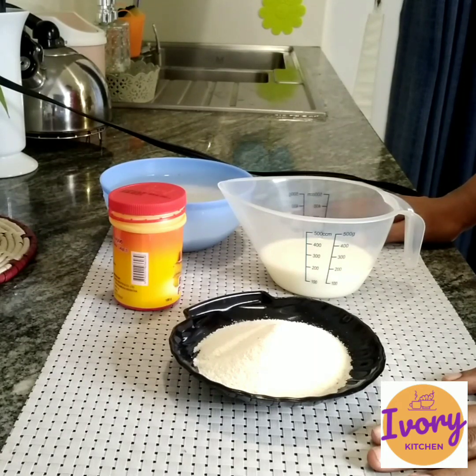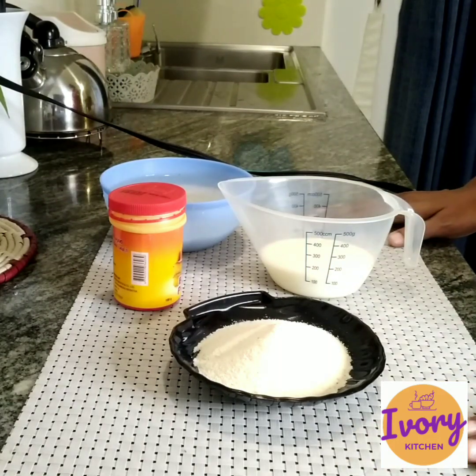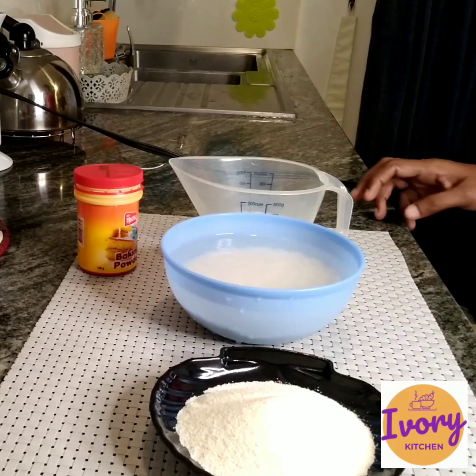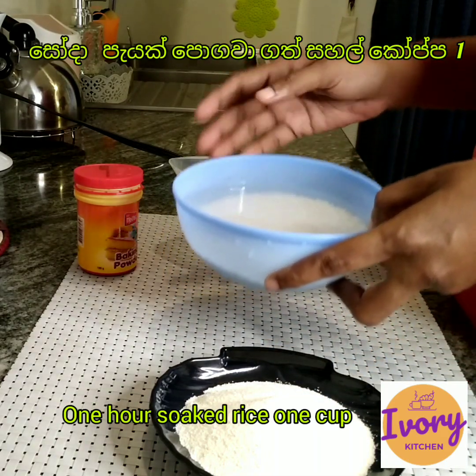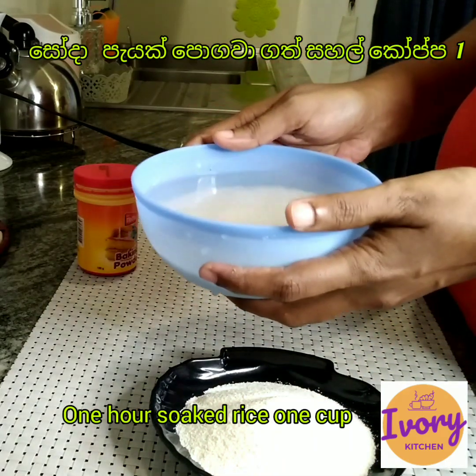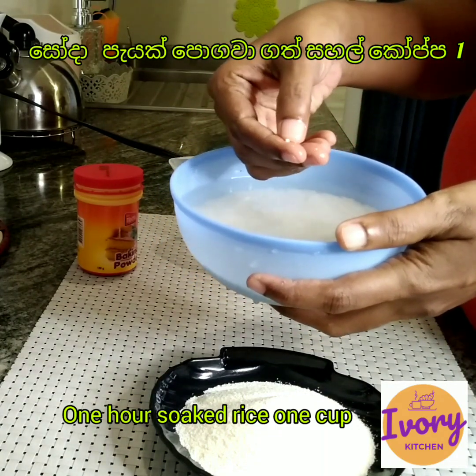This is the recipe for my video. This is the first time to cook it, so we need to cook it.